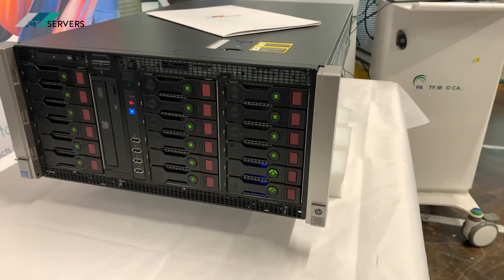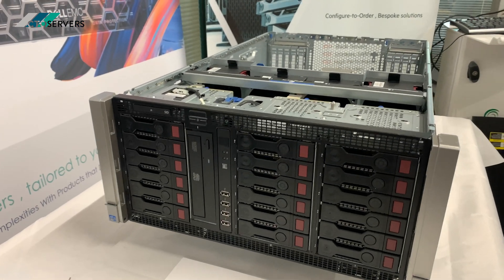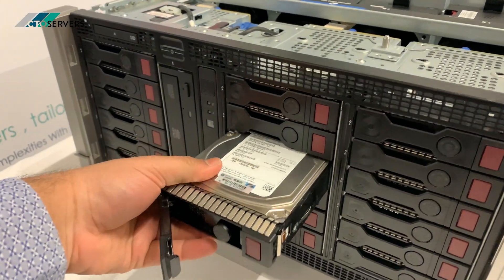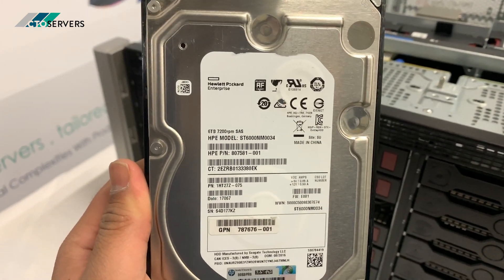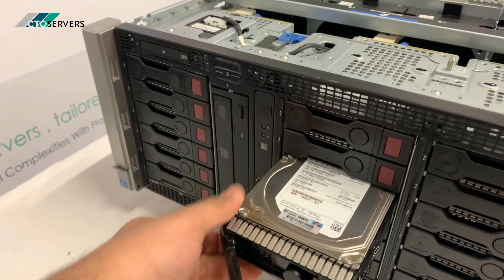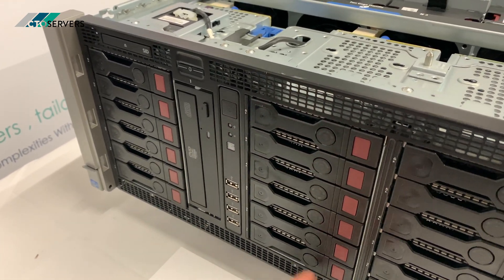We'll shut this down, take off the lid, and show you inside. The lid is now off the server. We'll have a quick look at some of the hard drives installed — HP 6TB SAS drives running at 7200 RPM.